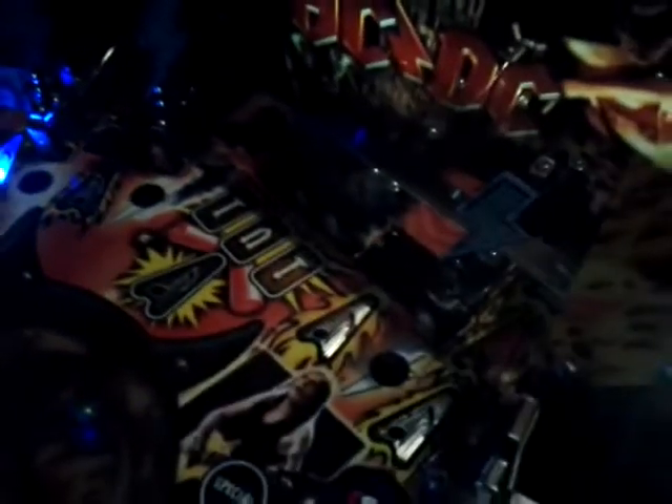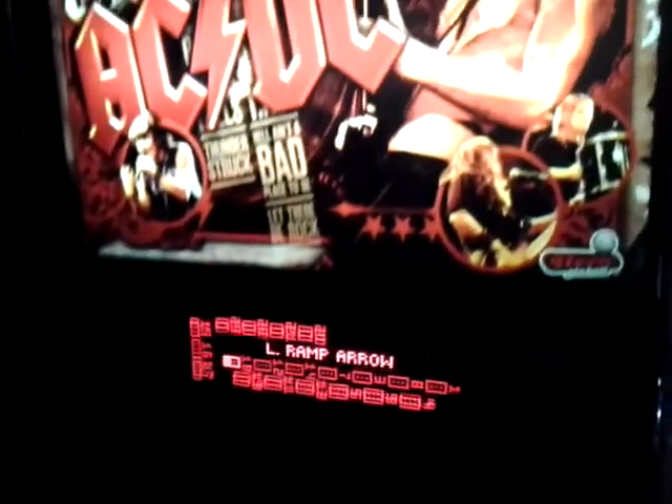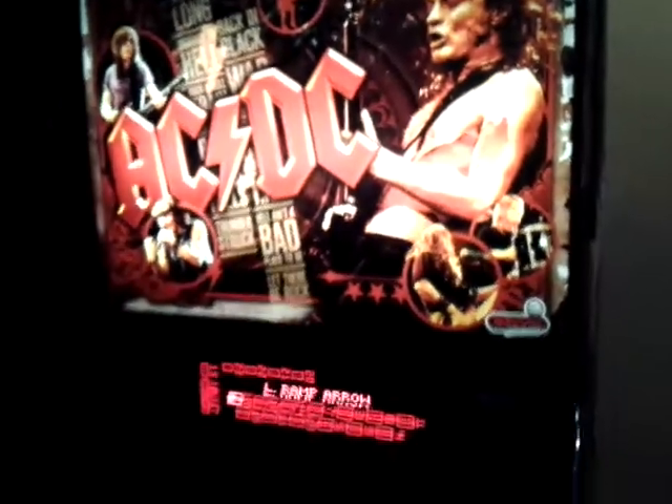So that's pretty neat that all these inserts here have multicolor LEDs inside them. The code has yet to utilize this, but hopefully Lyman will incorporate this into the already awesome AC/DC pinball machine.